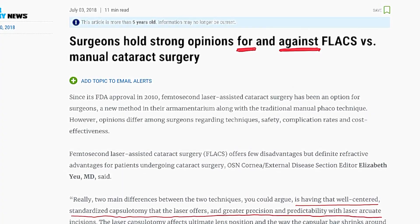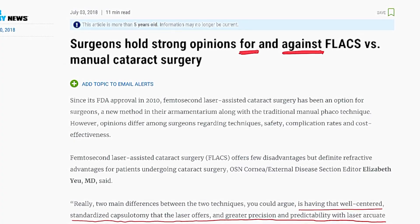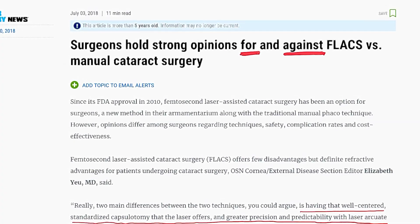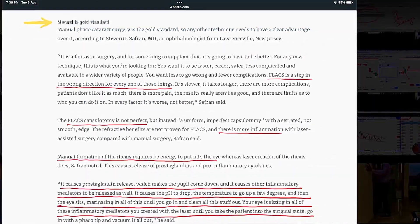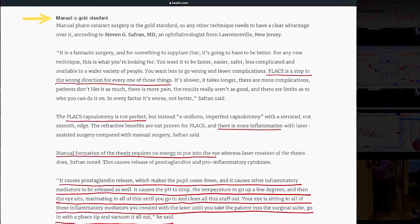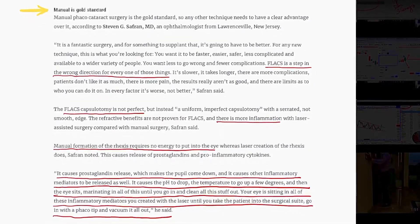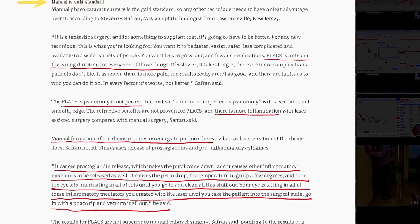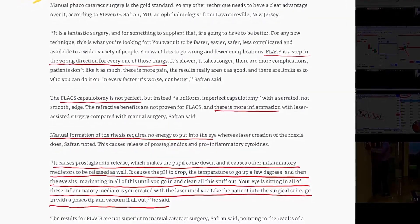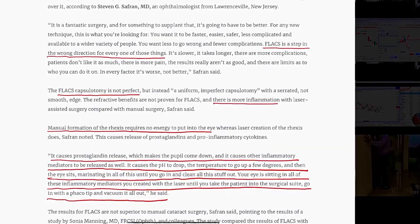As you can see, FLAX has its advantages, but there are some surgeons who say that FLAX is equivocal in the response and results that patients get. If you go into detail, there are several disadvantages of FLAX as well.